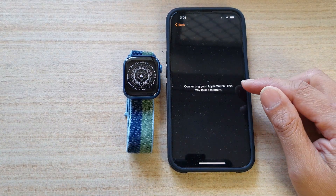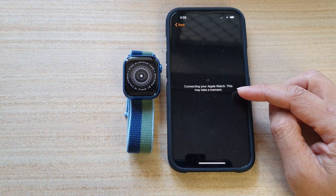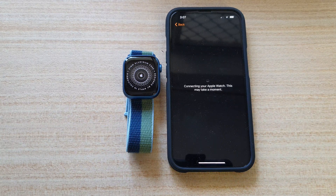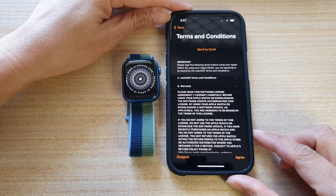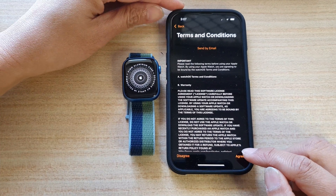Now it says Connecting your Apple Watch — this may take a moment. Next, we're going to tap on Agree in the Terms and Conditions.